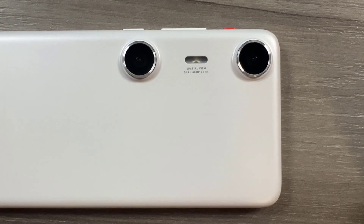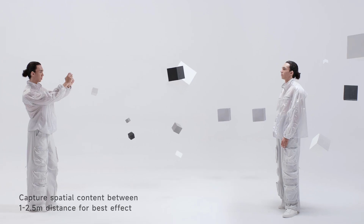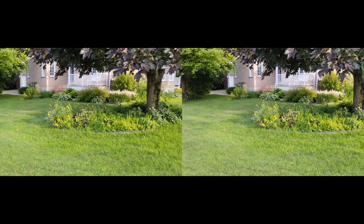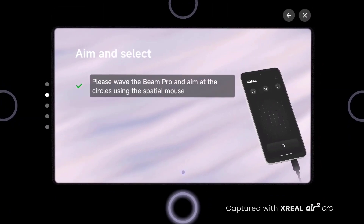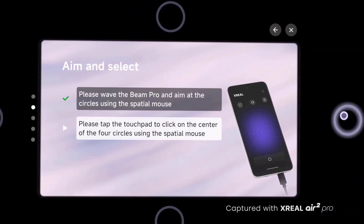The Beam Pro has two 50-megapixel 3D cameras in the back, allowing you to capture stunning full HD spatial images and videos. You can also bring these moments to life in lifelike 3D and replay them with the glasses. I'm going to try my best to show you what I see through these glasses — it's really not obvious to record and show at the same time. But using the glasses, it's much easier, very user-friendly, and easy to learn. It had a tutorial when I first plugged in the glasses showing me how to use everything.